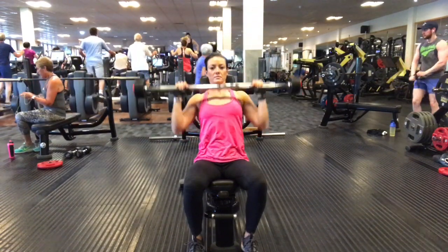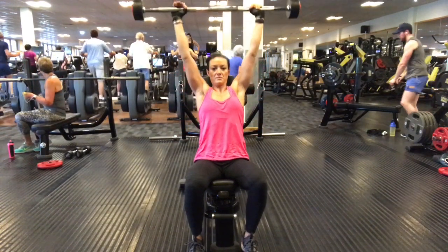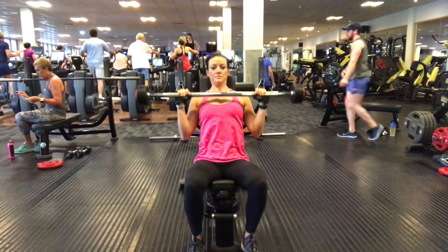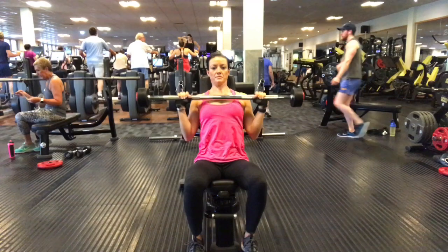Take an inhale, push the bar up and exhale, then lower it all the way down to the chest. Make sure that you bring the bar right the way down to your collarbone so your elbows are bent by your sides.